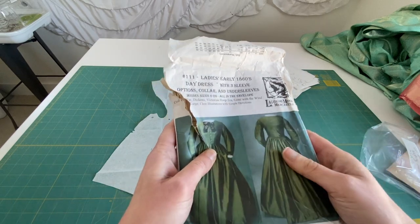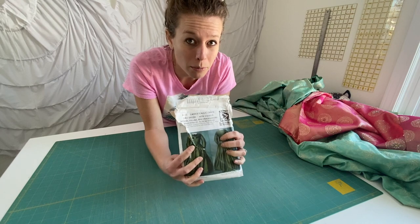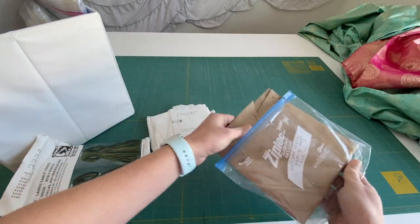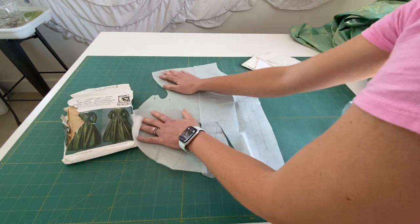There's a reason why this package is ripped — it's because I use it so much. None of the sizes have ever turned out completely off for me. With that in mind, I'm pulling out my pieces. I already have the pieces traced on another material and I'm going to use that.